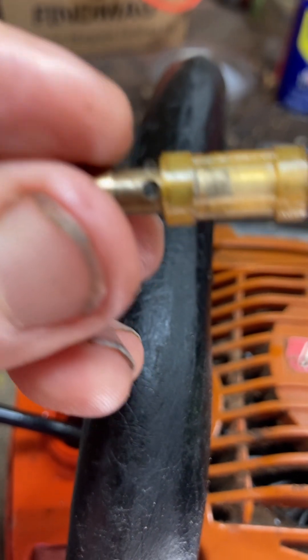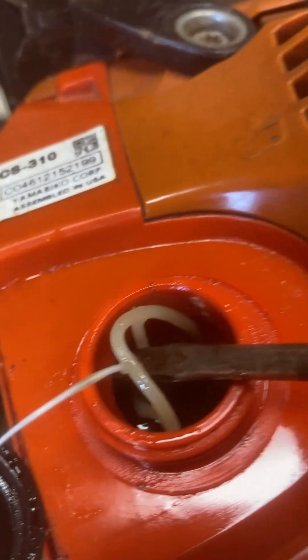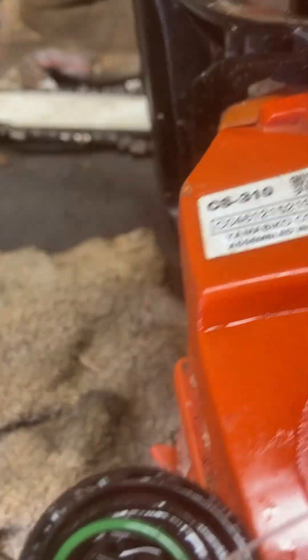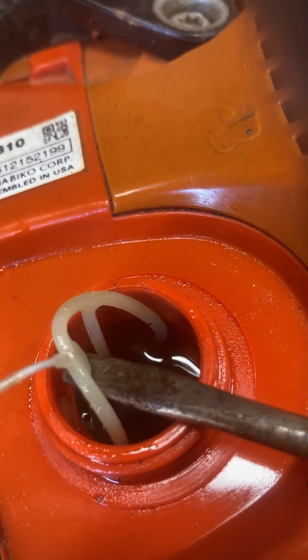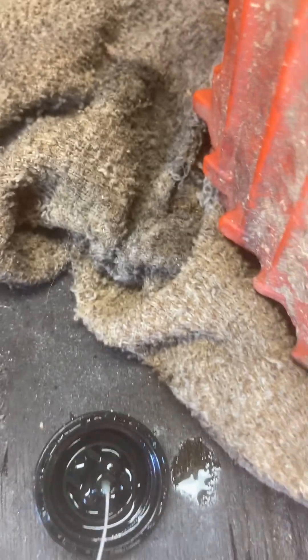I'm going to try it and let you know. The first thing you need to do is take the cap off and fish out the little retainer. I could use a flathead screwdriver to get it, and work it out nice and slowly — it won't break, just pop right out.